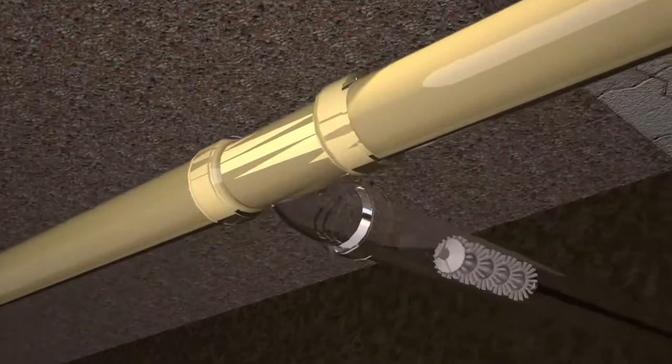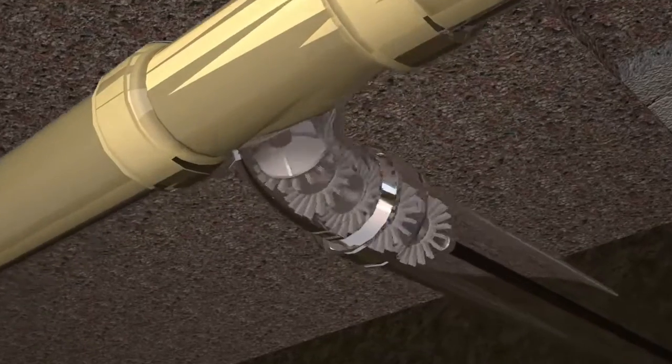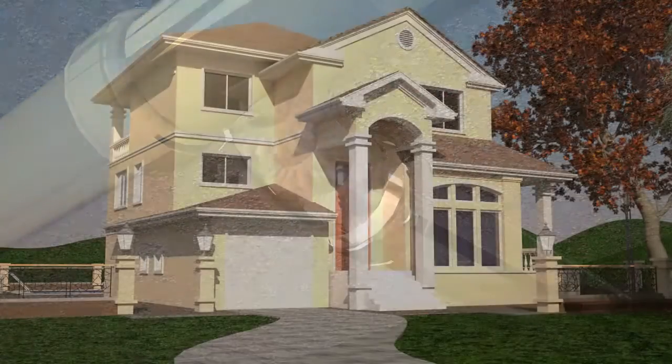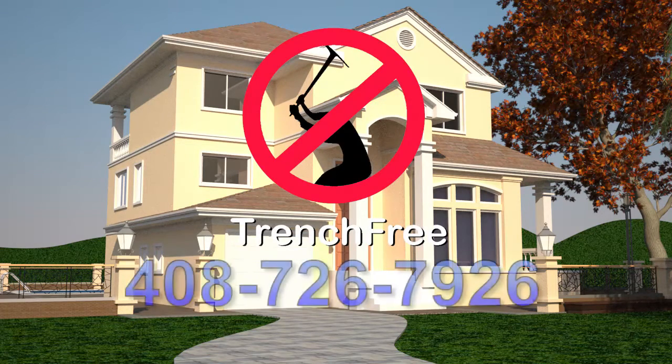After the new pipeliner has hardened, branch or feeder lines are reopened using a special cutter tool. Save time, money, and your pipes.